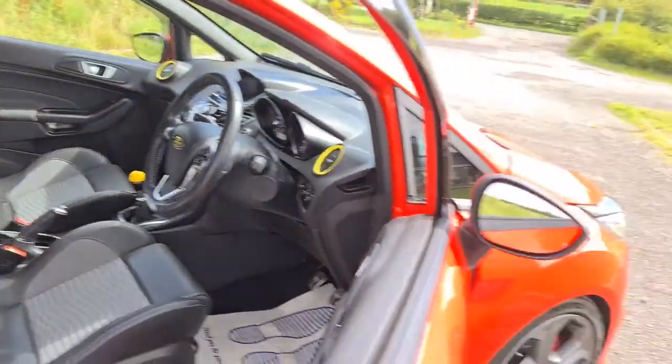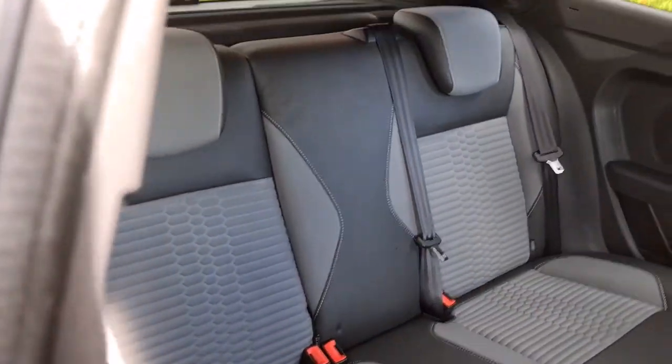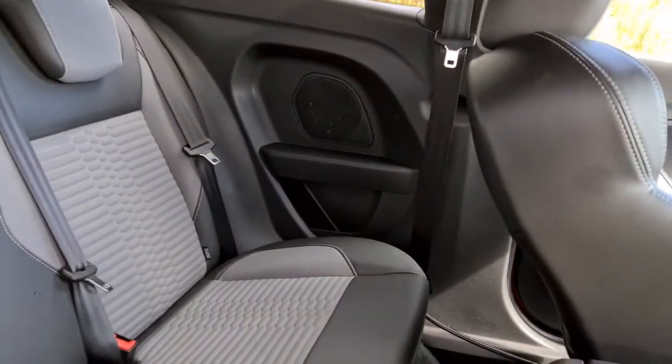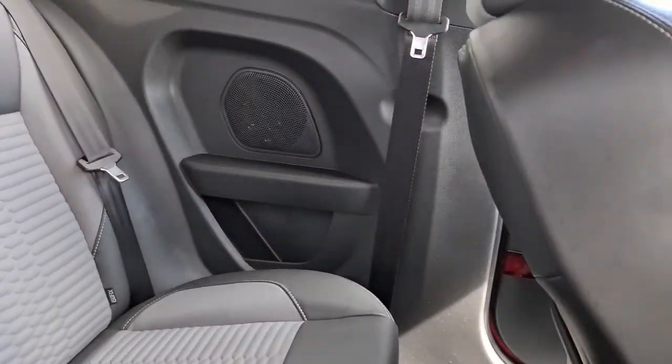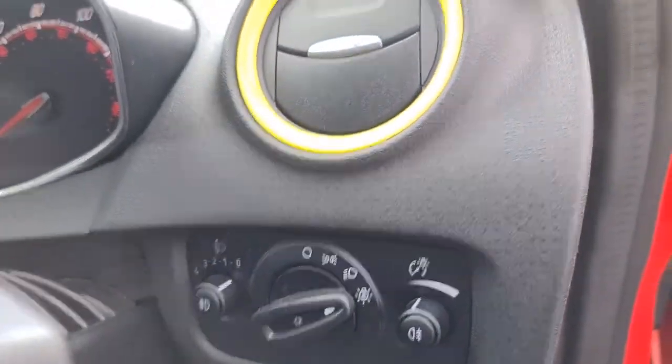Inside we've got the half leather, half fabric electric power folding wing mirrors as well as the soft touch fabric. The rear passengers have the half leather, half fabric throughout, the ISOFIX points, speakers integrated into the side, as well as extra storage next to both seats.